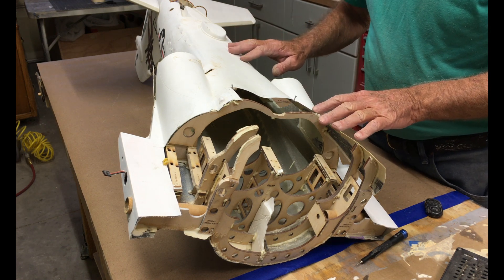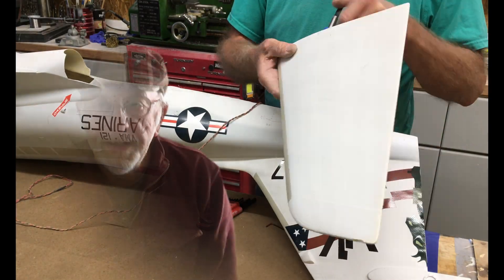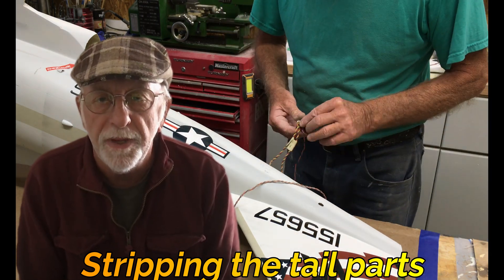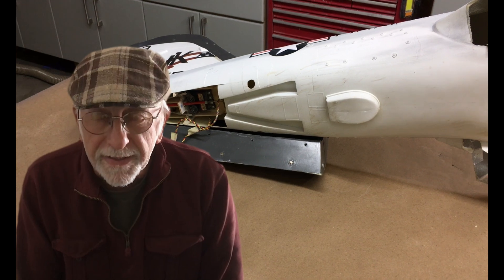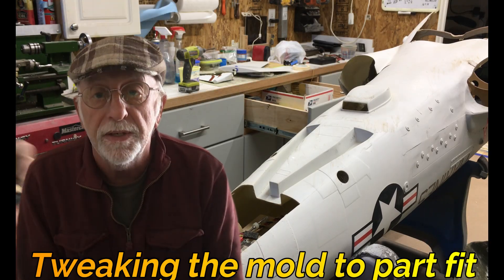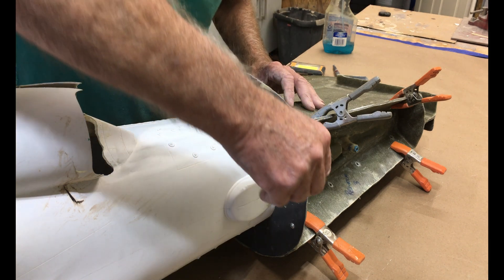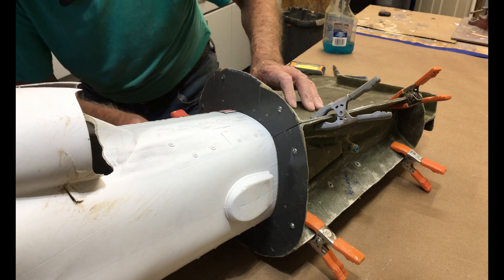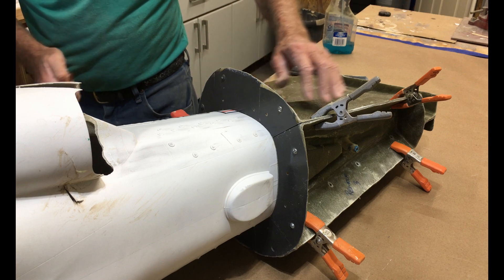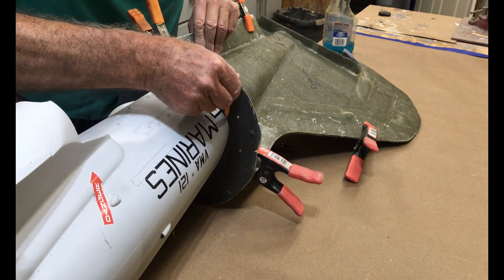This mold is done in about 14 pieces — front and back, complete top and bottom, left and right. This tail section is painted with decals on it, so we'll strip all the junk out and take the elevators off, the rudder, etc. The problem is the mold is designed to fit an unpainted fuselage, so the paint and decals are going to cause a very tight fit. With a sharp pencil I'm going to mark as close to this edge as I can — I'll be cutting through some decals, but I have another set from Calligraphics.